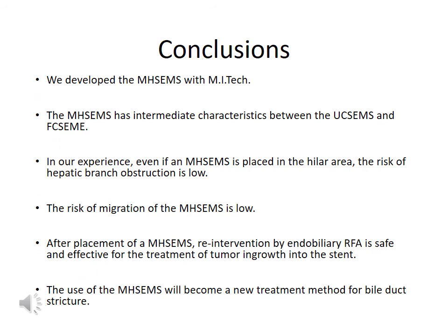In conclusion, we developed a multi-hole stand with MITech. The multi-hole stand is a hybrid type of stand between an uncovered stand and a fully covered stand. In our experience, even when a multi-hole stand is placed in the hilar area, the risk of hepatic branch obstruction is low. We feel that the migration risk of the multi-hole stand is also low. In addition, re-intervention with endobiliary RFA is safe and effective in patients who have undergone multi-hole stand placement, due to the silicone cover. The multi-hole stand will become a new treatment method for bile duct strictures.